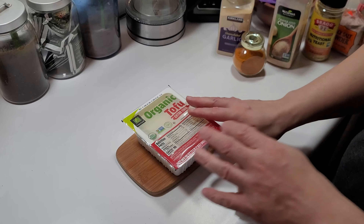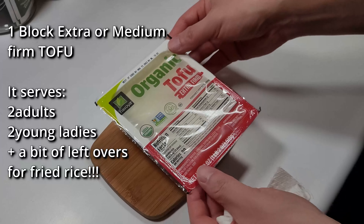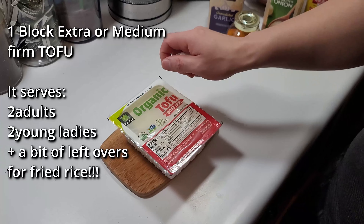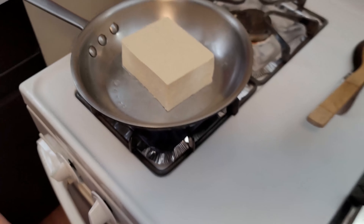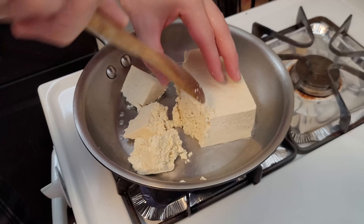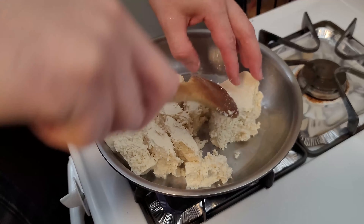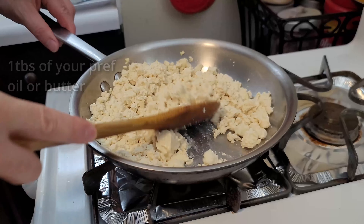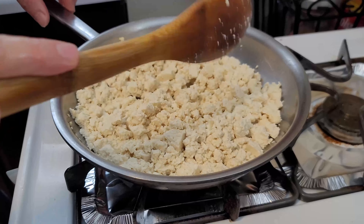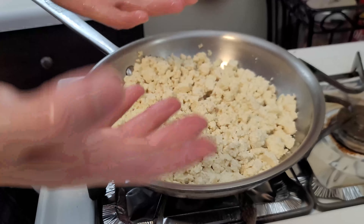Now we're going to use the tofu. It has to be a block of extra firm or medium firm — you don't want the kind that falls apart. I'm going to open it up and take it out. Tofu usually comes in a container with liquid to keep it moist. I've already preheated the pan with one tablespoon of oil — you can use butter with the same measurement.